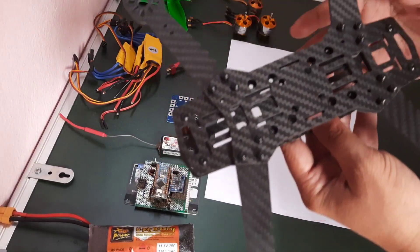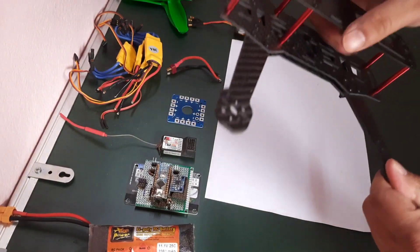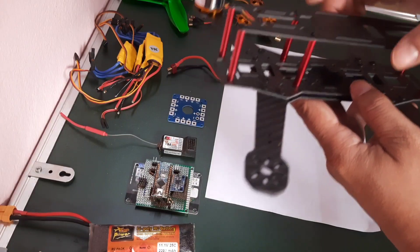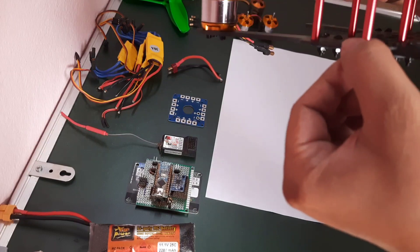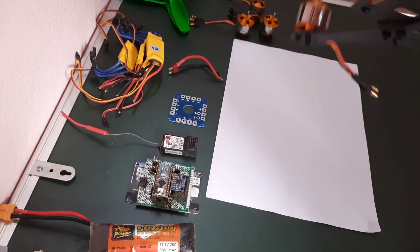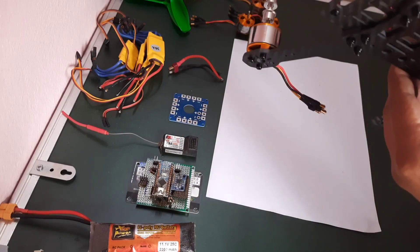I will just give a brief about the frame. When I ordered this frame, it comes in pieces and I need to assemble the entire frame — all of these pieces come separately. You can see these are the arms, I think 4mm arms. The remaining plates are probably 3mm, and these are 2mm thick sheets.